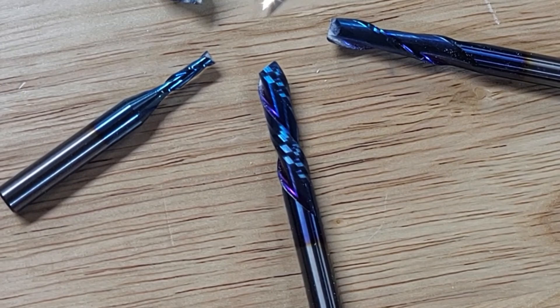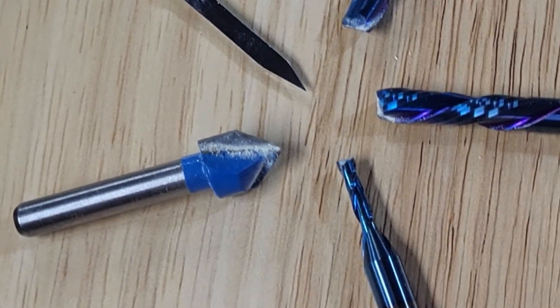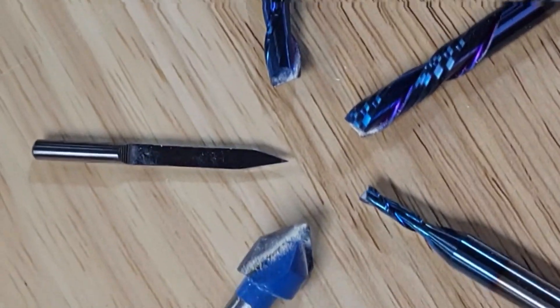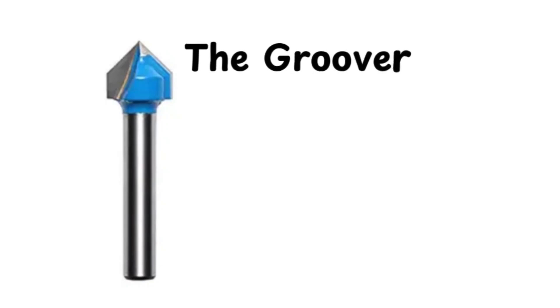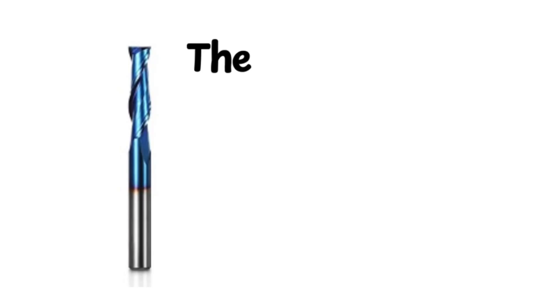Welcome to the CNC bit showdown. Five contenders, five unique styles, but only one question: which bit will rise to the top? Today, we're putting these CNC all-stars to the test to find out just how they stack up and who, if anyone, comes out ahead.